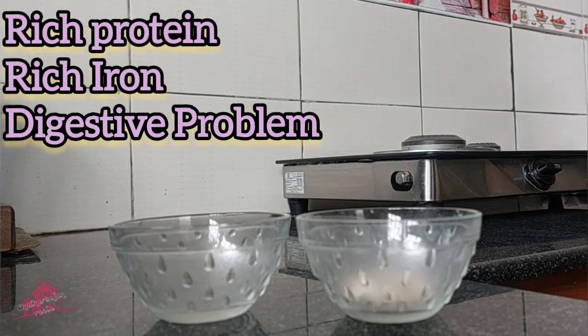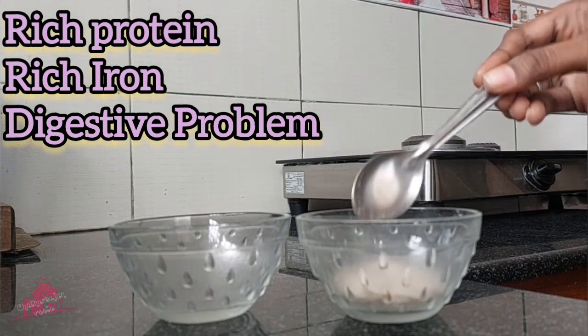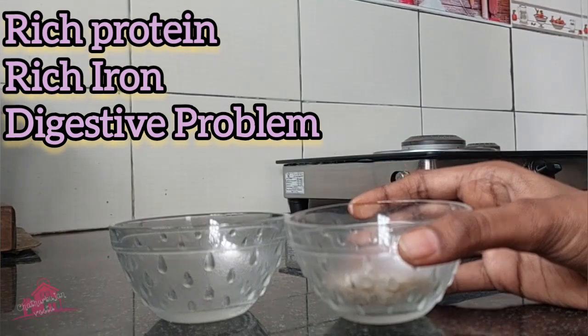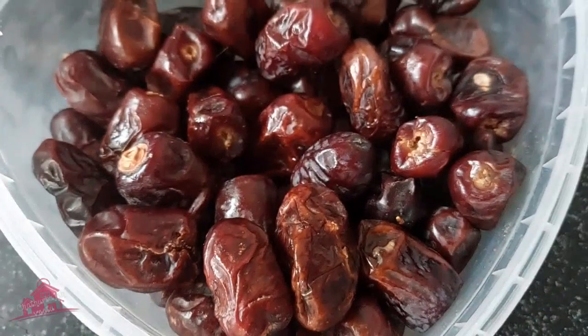Let's see what we need. We need 1-2 spoons of this. We need protein and iron.